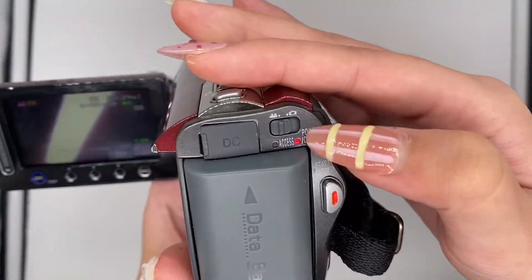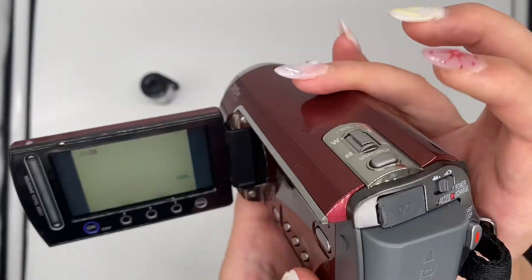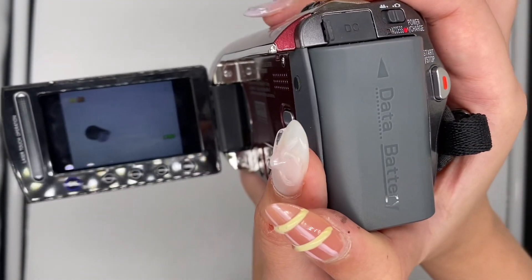If you want to take a photo, just switch it to this camera icon right here, and then press this button right here to take a photo.